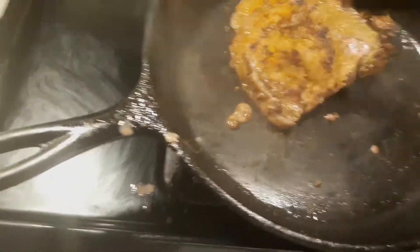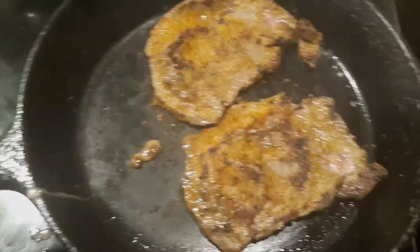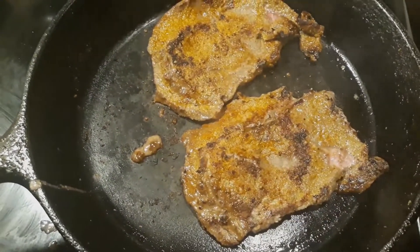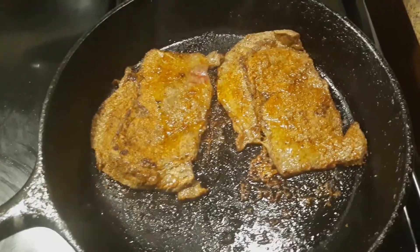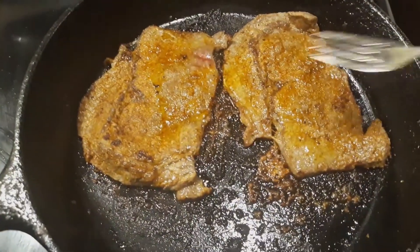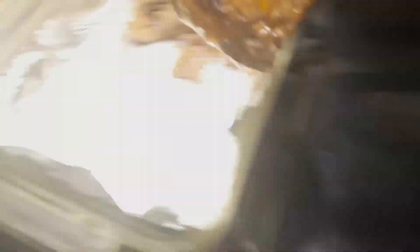Flip them. Let that go another two minutes. Then I'm gonna move one to the side over here to this pan. I pre-chopped some up already.